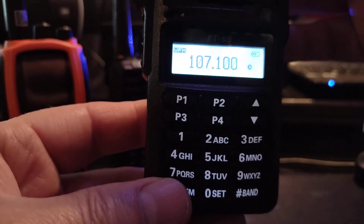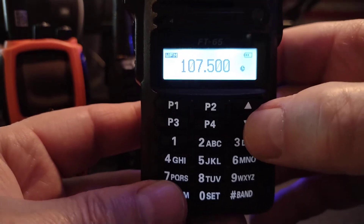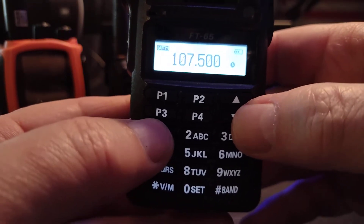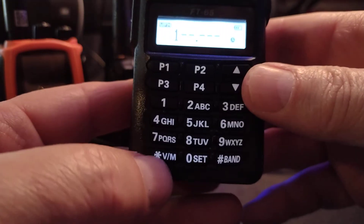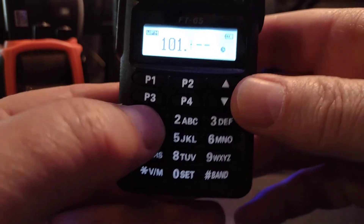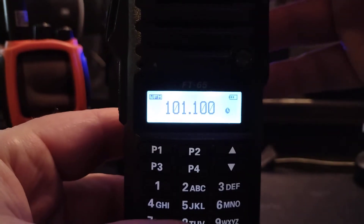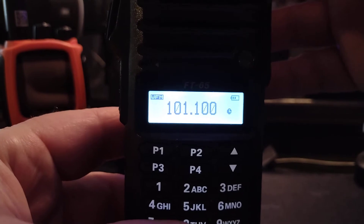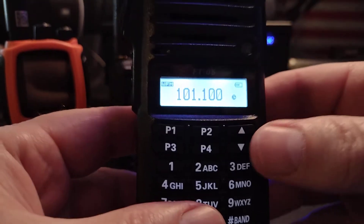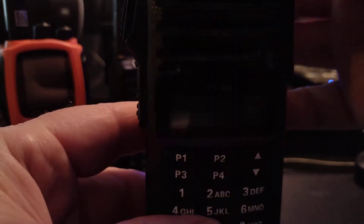And then you can scroll up with your arrows, or you can just type in the frequency directly. So that's it — the Yaesu is pretty darn easy. Let's go to Alinco.